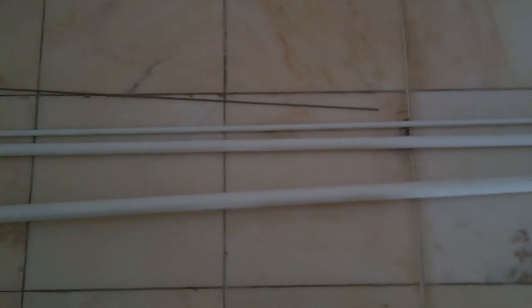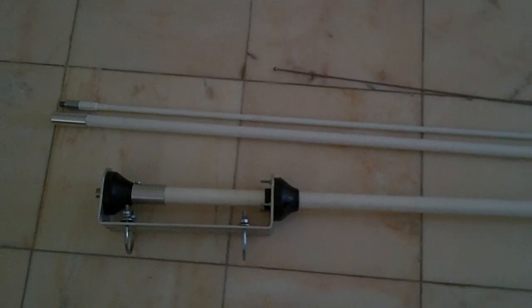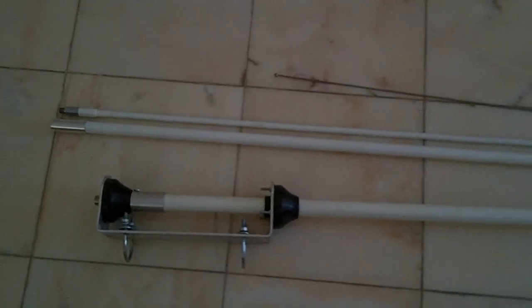And it will be available end of July, beginning of August 2012. So, check Paul's eBay shop, Sigma Eurocom, and also the website, sigmaeurocom.co.uk, and more information about this antenna will be on there very soon. So, catch you later. Bye-bye.